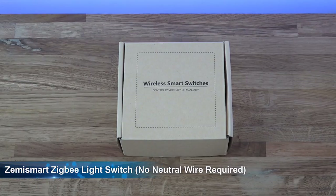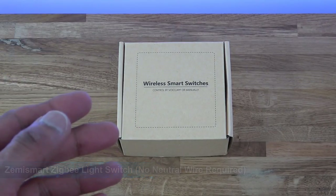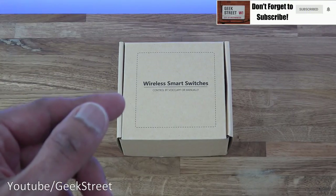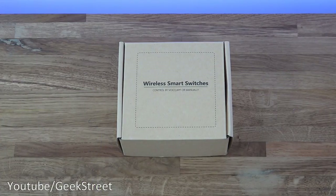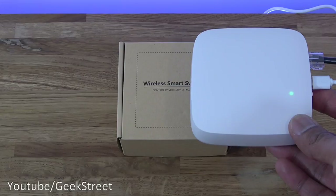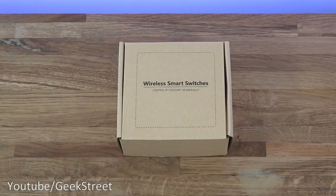Hi there, today we're unboxing a wireless smart switch. Details are in the description below for anyone thinking of purchasing. One thing to note about this particular smart switch: it doesn't require a neutral cable. The reason for that is it doesn't work off Wi-Fi — it actually uses Zigbee protocol. Due to this, you will require a Zigbee hub. I've got my hub here and I'll include some details for this hub in the description below.